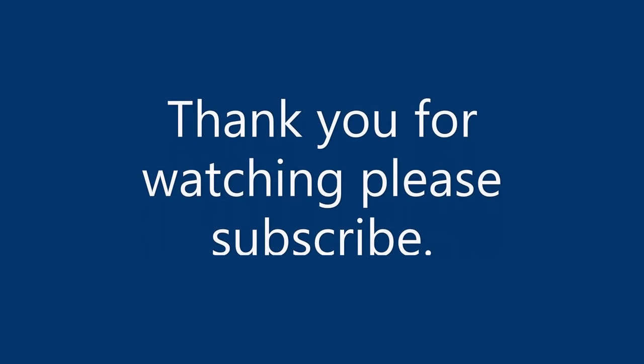Thank you for watching. Subscribe to our channel, and if you need any help just let us know and we'll make you a video.